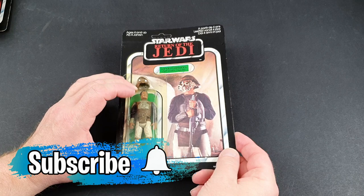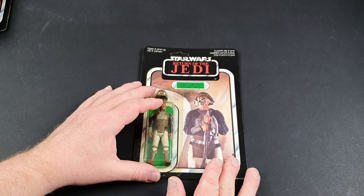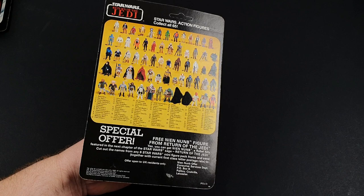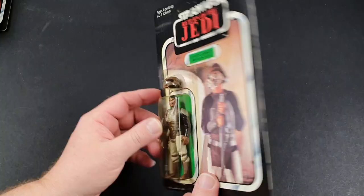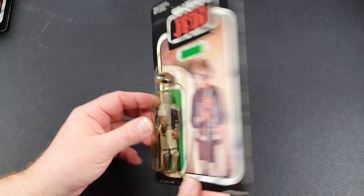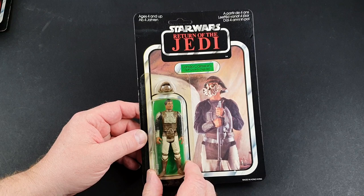We're going to make a start looking through the first of the Return of the Jedi figures. The first one is a British one — it's not got the Kenner logo on, this is a Palatoy one. It's got the Palatoy name on the back and it's got the free Nien Nunb figure offer from Return of the Jedi. You had to cut out six names from the middle and send it off and you could get a free Nien Nunb in the post.